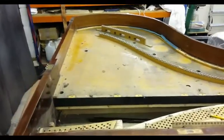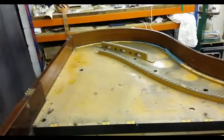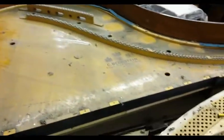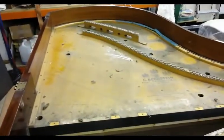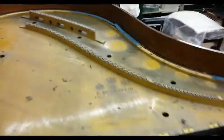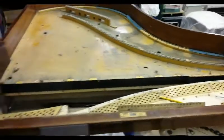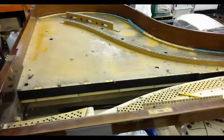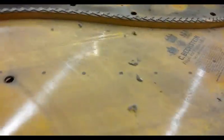So there we go, the frame's out. I have taken the string height, I've taken the stringing pattern, I've taken the original pin size — we've got an original pin size of 6.9 by 55. The down bearing when I measured it was about zero, which is where the strings are pressing on this bridge here. It should be about two to three but it was actually gone altogether, so the soundboard has definitely collapsed and you can definitely tell that it needs some repair.